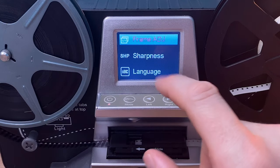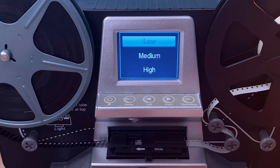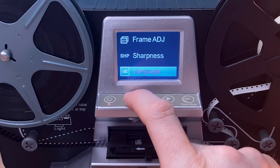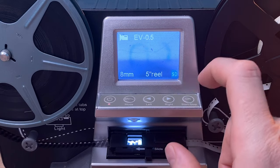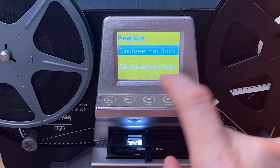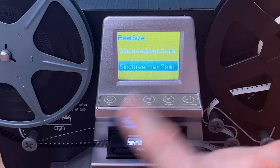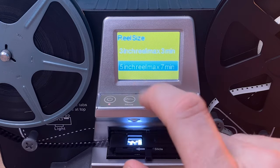Frame adjust is for getting your centering — I leave that at the defaults. For sharpness, I went from the default, which is medium, down to low. I found that gave me a better result; it helped reduce the film grain a little bit. There's also language. Going back to the main screen, once you've dialed in your settings just hit start/stop. At this point it's going to ask you what size reel you have. Since this is a five-inch reel, we're going to select the five-inch reel setting. Really all this does is determine a countdown.